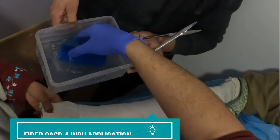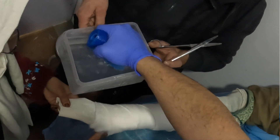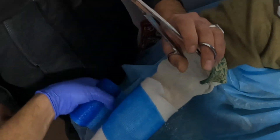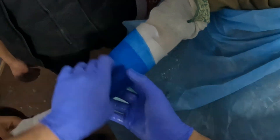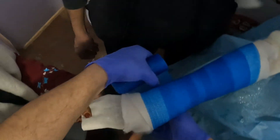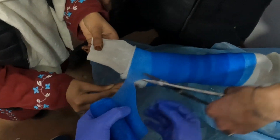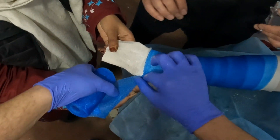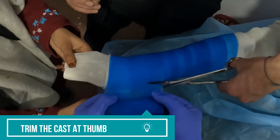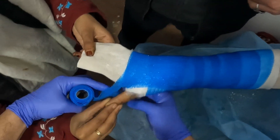After application of the soft roll, we will apply the fiber cast. This is a four-inch fiber cast; some people use a three-inch fiber cast for forearm fractures. After dipping it in mild lukewarm water, I'll wrap it around the forearm. Once we come near the thumb, it is important to trim the cast here at the base of the thumb — we trim it around 80 to 90 percent of the width of the cast so that it can be easily wrapped around the hand of the patient.